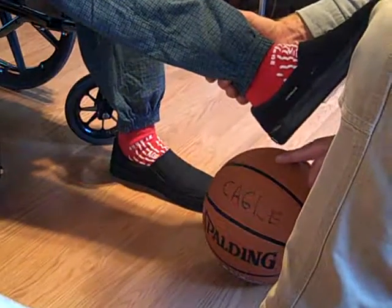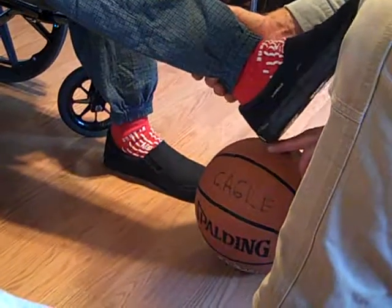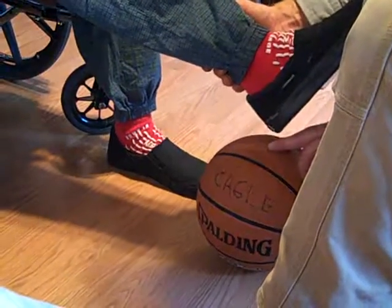There you go. Come on. Back and forth. Back and forth. Just a little bit. There you go.